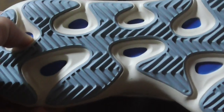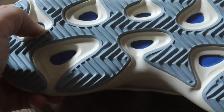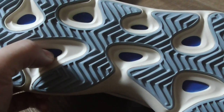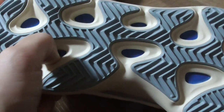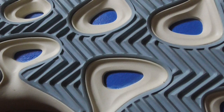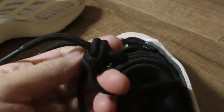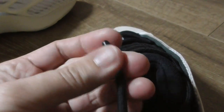Now let me show the bottom — it has blue and milky white, and also a deep blue part. This is not Boost materials; this is MD materials, also quite soft, similar to Boost but not Boost. Now let me show the inside — the shoe last is a circle black shape and the toe tip is also black.